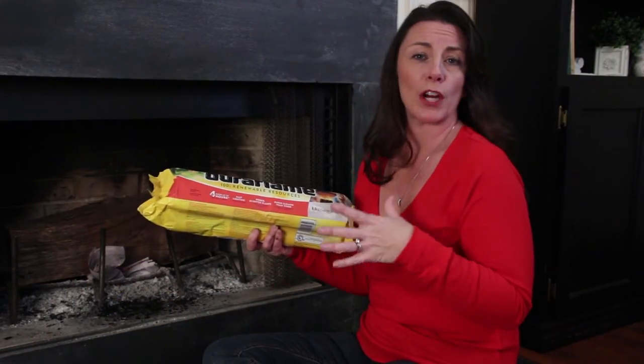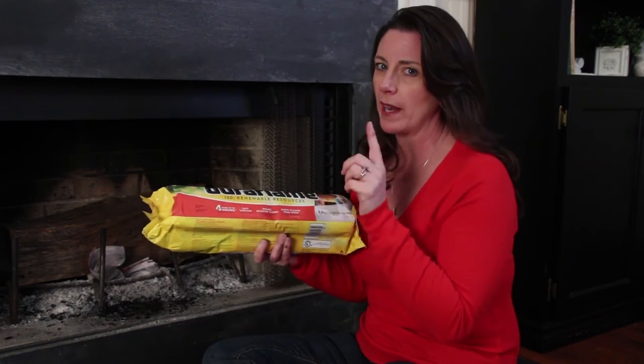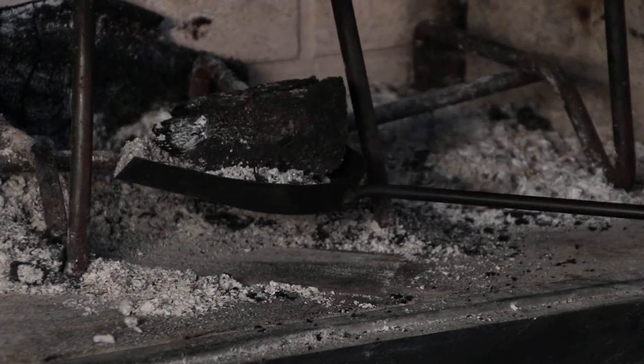Duraflame logs are a great alternative to regular firewood, but remember the two cannot be combined — make sure that you read the directions on how to use them properly. Make sure that your embers are completely burned out before you scoop them up to discard.